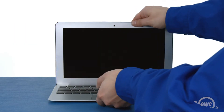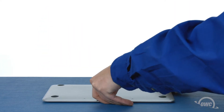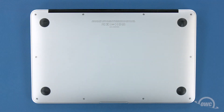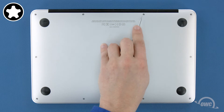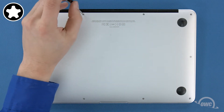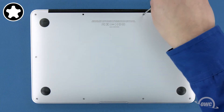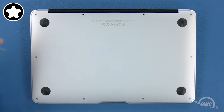The first thing to do is close your MacBook Air and flip it over. On the bottom are 10 five-point Torx screws to remove using your pentalobe screwdriver. The two center screws along the hinge edge are longer than the others, so let's remove those first. Then remove the remaining eight screws.